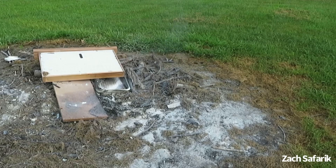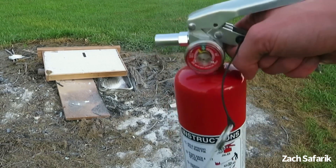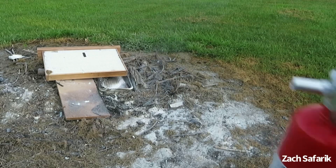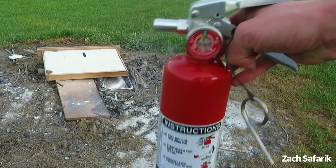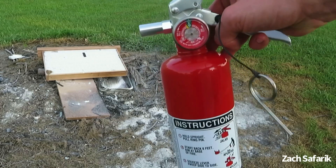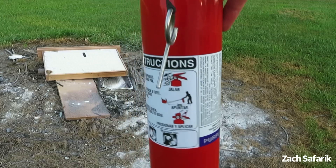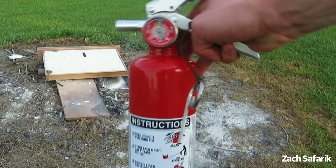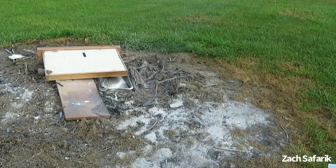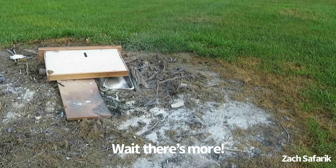Does the extinguisher work? Oh yeah — I think it worked just a little bit too well! This extinguisher passes my inspection. If you're looking for a good class B rated fire extinguisher that's seriously designed for it, go with a Purple K. These are a little more expensive, especially recharging-wise, but as you saw it did exactly what it was supposed to do.